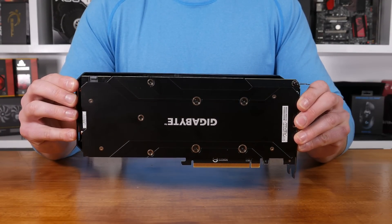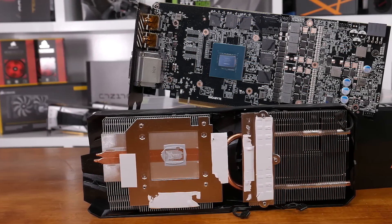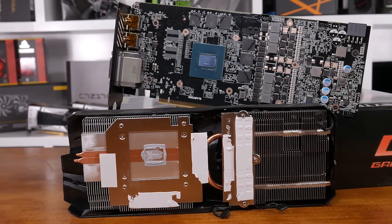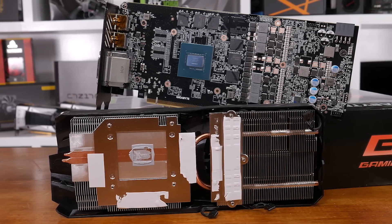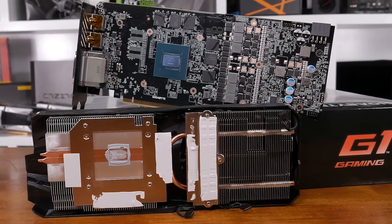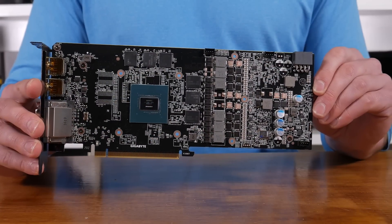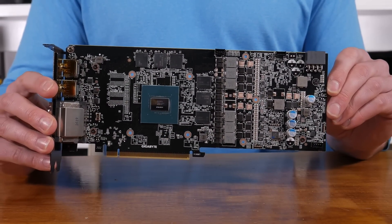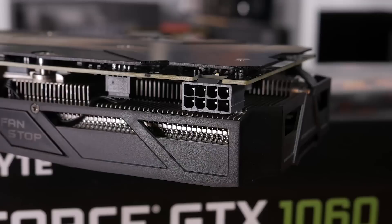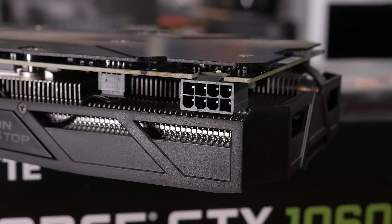The GTX 1060 G1 Gaming measures 275mm long. Removing the cooler reveals two fairly large heatsinks connected via a pair of 6mm copper heat pipes — composite heat pipes that Gigabyte says offer 29% greater cooling capacity over regular heat pipes. The heatsink in contact with the GPU features heat pipe direct touch, designed to maximize heat extraction from that hotspot. The PCB has also been upgraded from the Founders Edition's standard 3+1 power phase design to 6+1, with an 8-pin PCIe power connector capable of delivering 150 watts on its own.